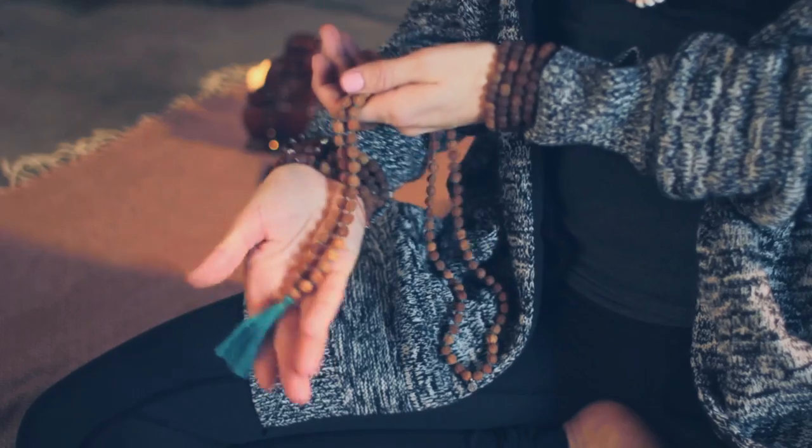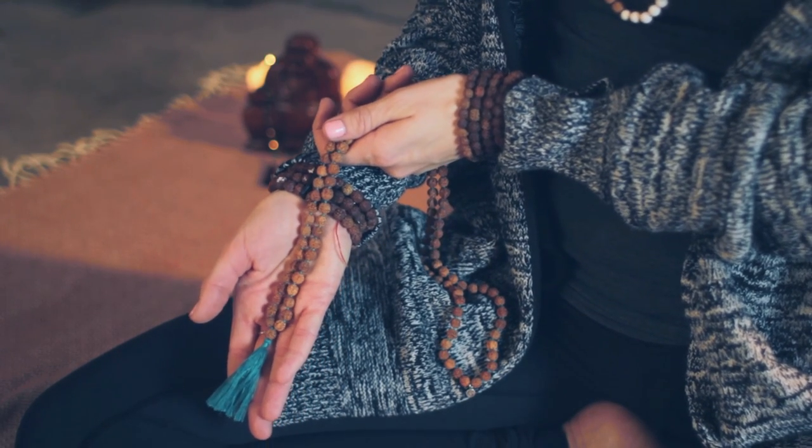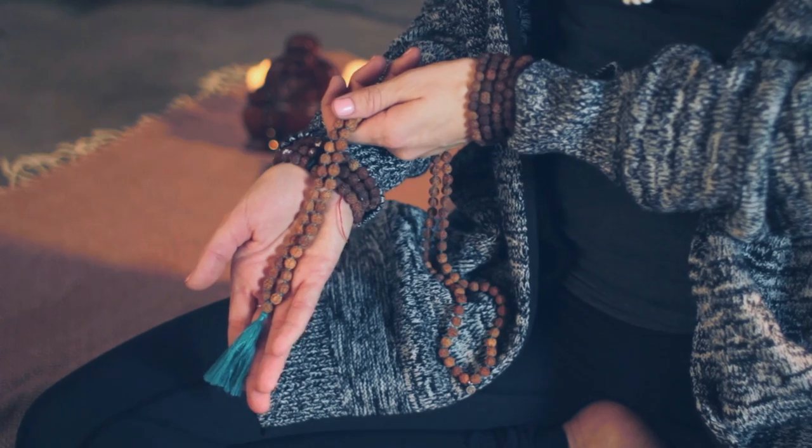When you get all the way around 108 beads, you'll reach what's called the guru bead. This is the bead between the tassel and the mala. This represents a time for pause and reflection, honoring your practice, your intention, and your guru.